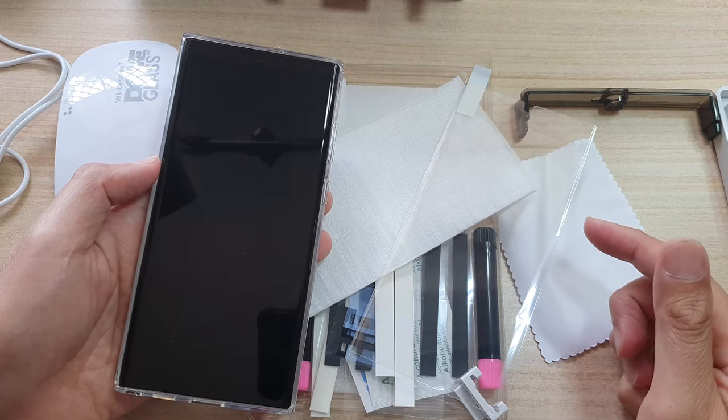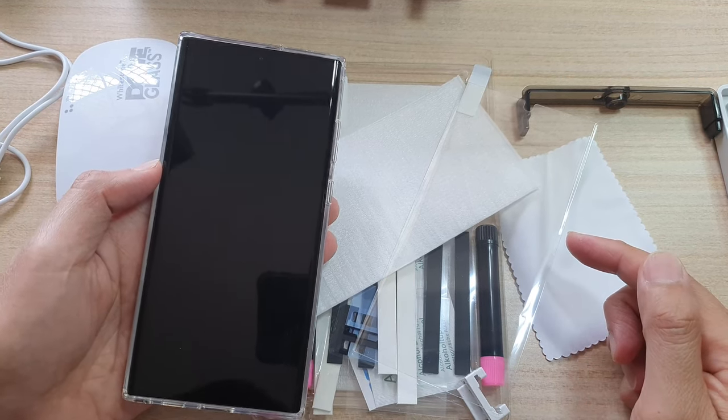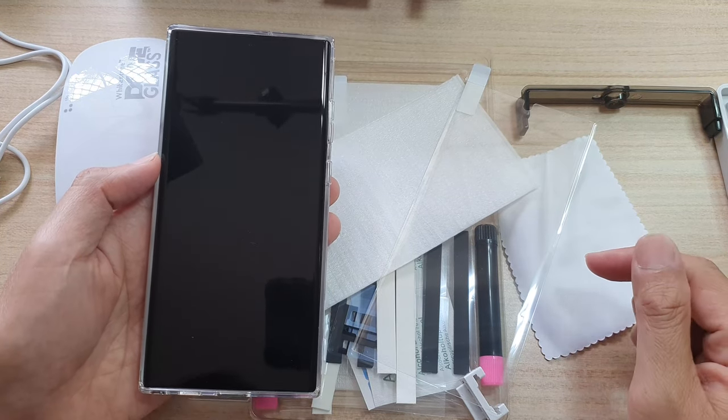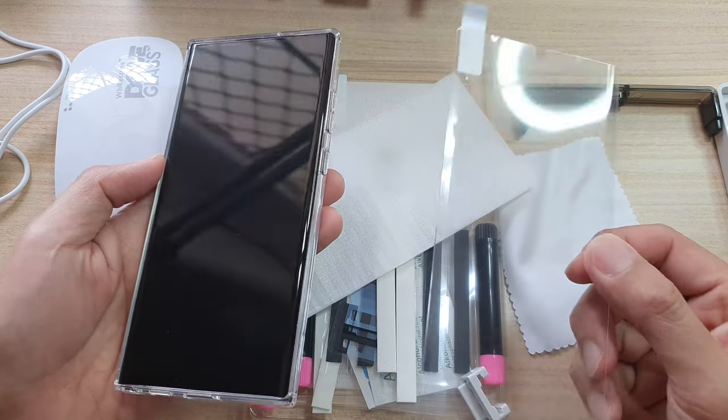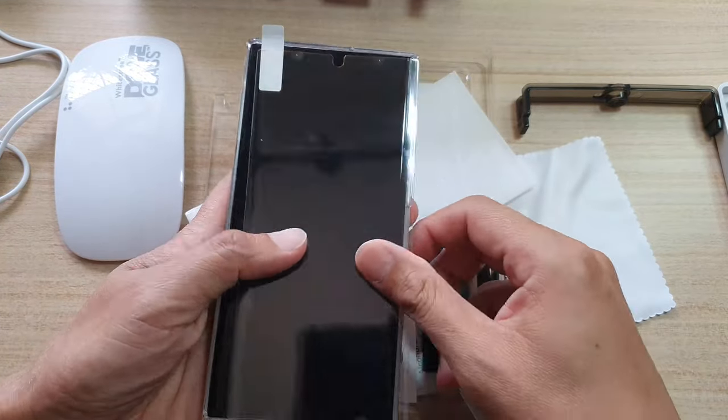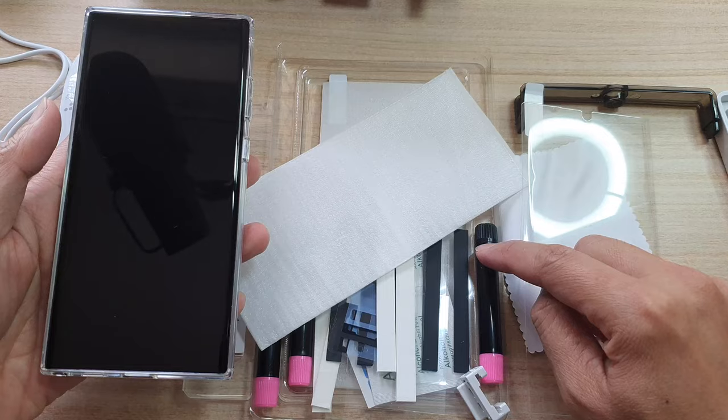Hey guys, in this video we're going to take a look at how you can install the Whitestone Dome glass for your Samsung Galaxy S22 Ultra.